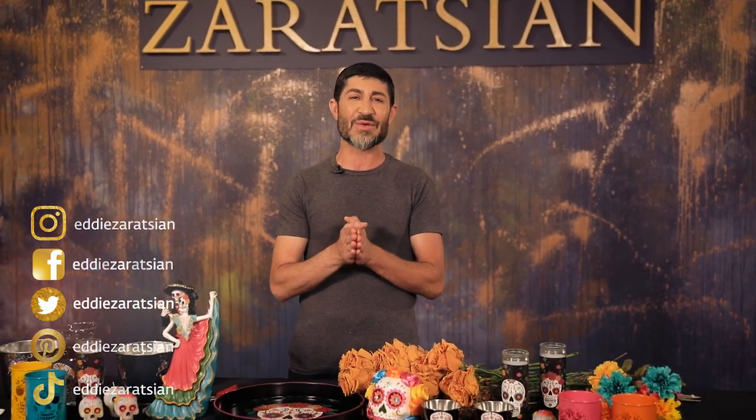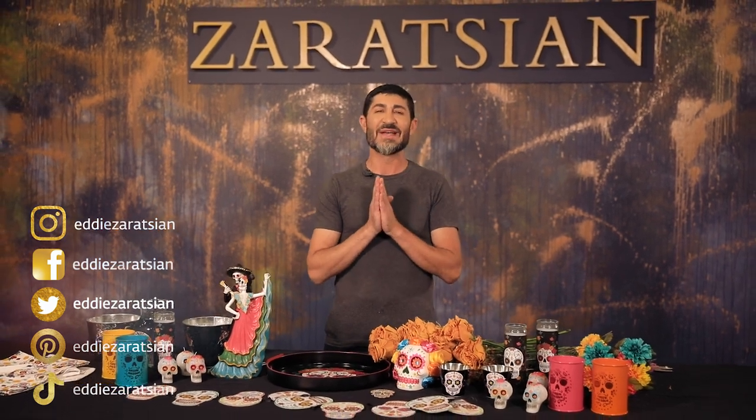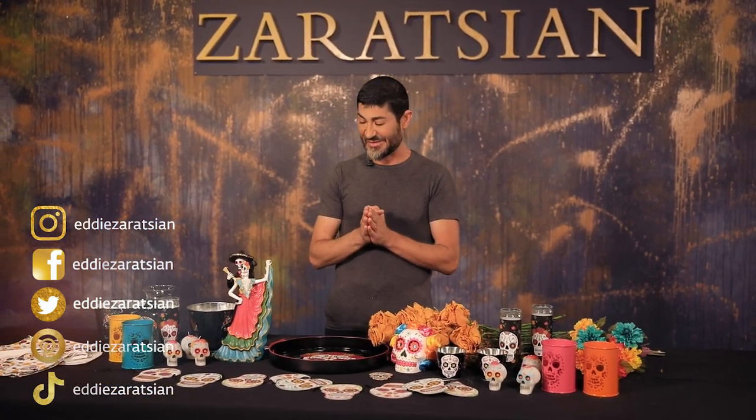Hi everyone, it's Eddie Zorozzi and I'm doing another YouTube episode. I'm super excited about this one — as usual, I'm super excited to do all episodes. If it's the first time you're watching, thank you for tuning in. And my past subscribers and viewers, thank you so much for your constant support — all those comments, those likes and everything else that you guys do.